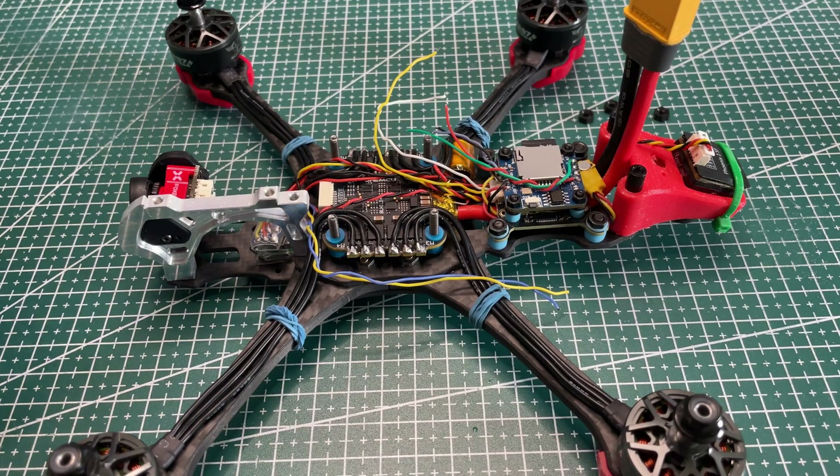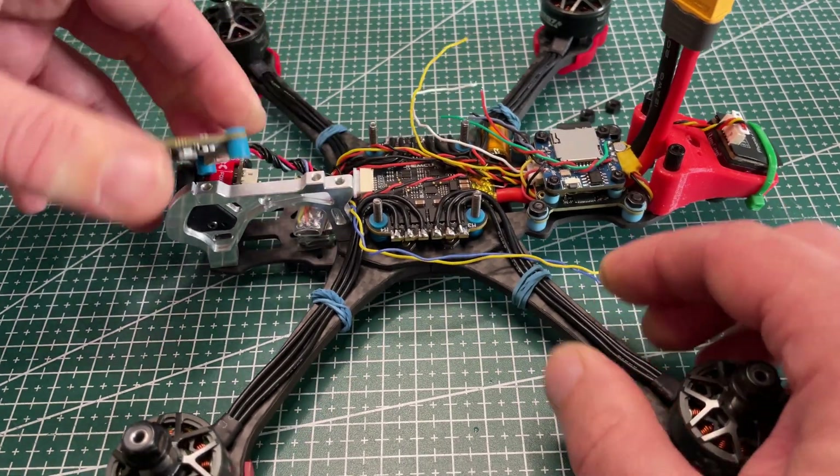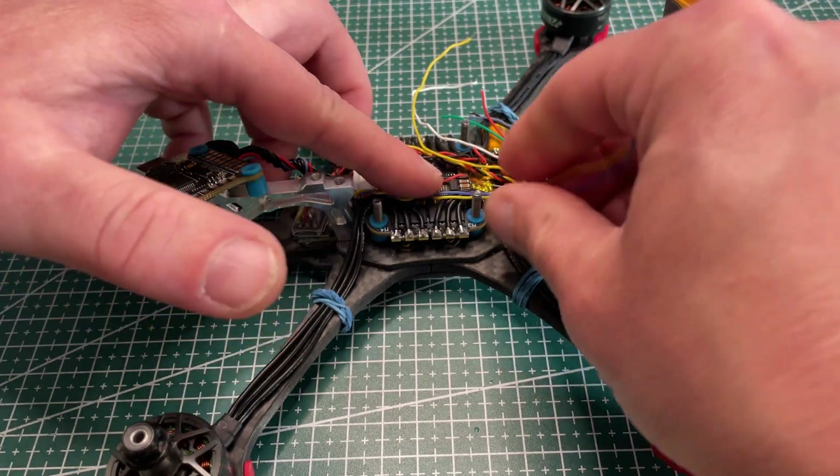With the installation of the flight controller, there is some routing of wires inside the stack so they are not obstructing the top of the ESC.